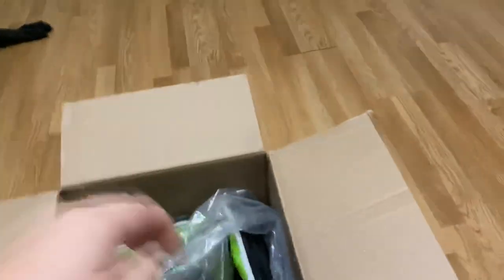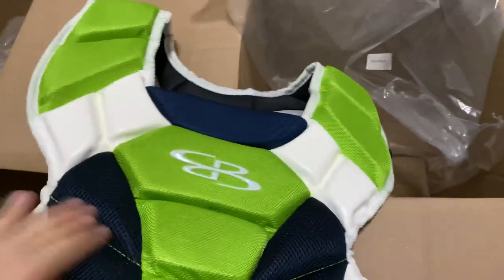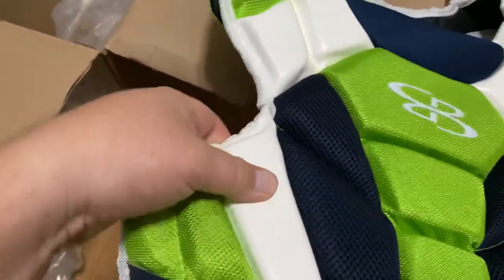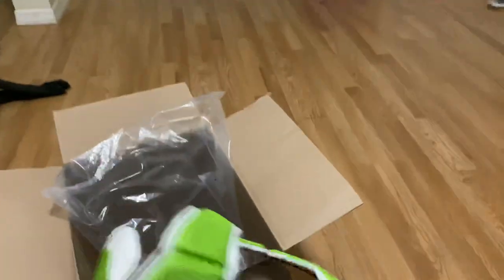Same thing here with the chest protector. There we go — nice, this is like a nice vinyl. Very good. This part is cloth, very nice. I was worried when I bought this that it was going to be cloth throughout, but that's good that it's vinyl so it'll clean up real nice. Very nice — like the shoulder pads here, nice shoulder pads.